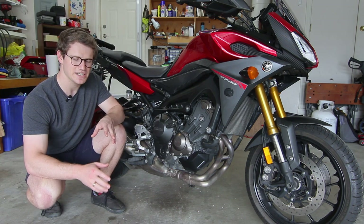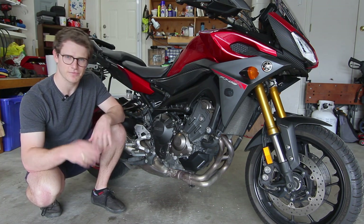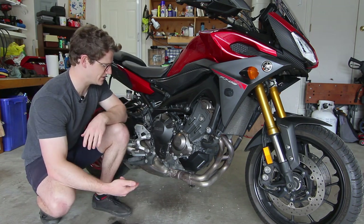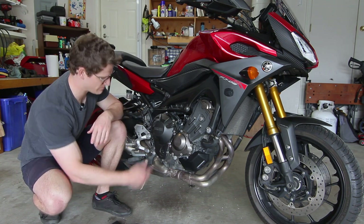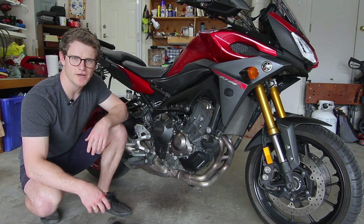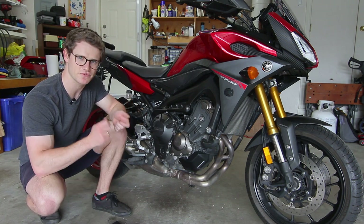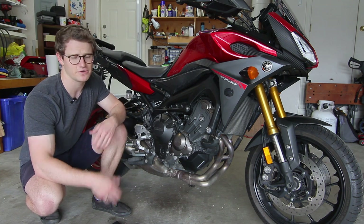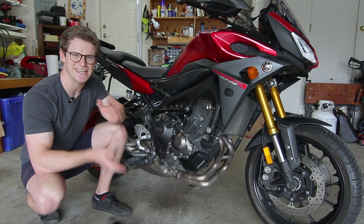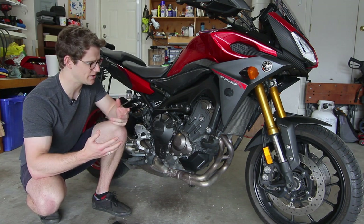Today we're going to disassemble it, measure all the components to find out if anything's out of spec, and hopefully find the problem or put it back together. We'll be following a service manual. The manual says to drain the oil first, but I'm almost certain we can get away with just taking off the cover without a bunch of oil spilling out. A couple of friends recommended deglazing the steel discs — the ones between the friction plates — by going through with scotch brite or a sand blaster to change the texture and break up the glazing. So I plan to do that if everything else measures all right.